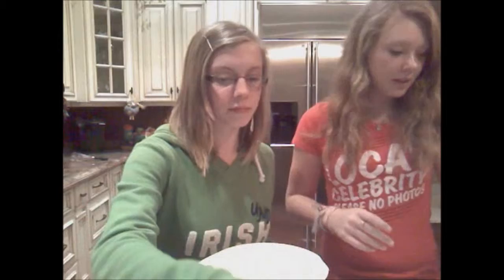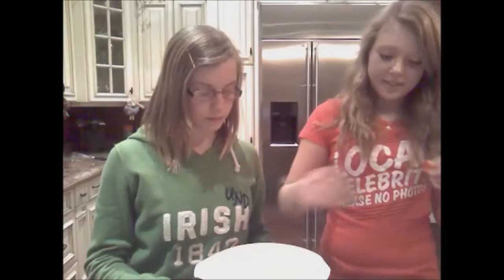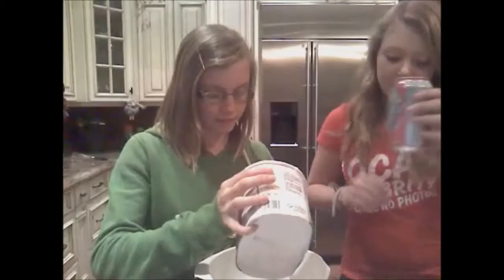Ajoutez le beurre. Ajoutez la cassonade bien tassée. Ajoutez demi-tasse moitié-moitié et crème. Ajoutez un huitième de sel. Ajoutez une cuillerée à café de vanille. Ajoutez la crème glacée. Et ajoutez le soda mousse.